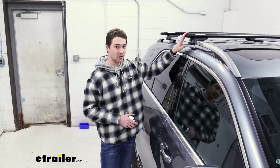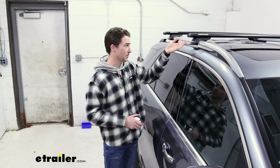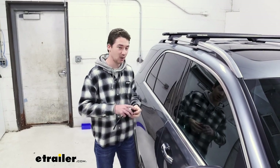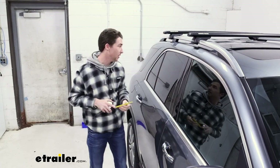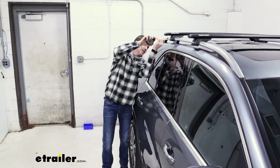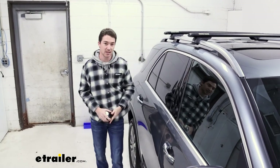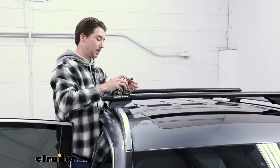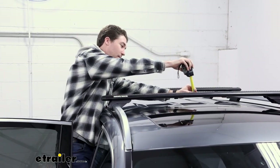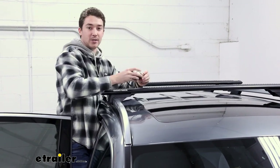We're going to go ahead and measure our overhang. The crossbars themselves are 49 inches, but we're going to measure the distance that it's going to hang over your car. For the front, we're looking at just about 2 inches, and in the back, a little bit closer to 3 inches — almost 3 inches exactly — so it tapers a little bit on this car. Another measurement we're going to take is from the top of our roof to the bottom of our rack, which comes in at just about 2½ inches.